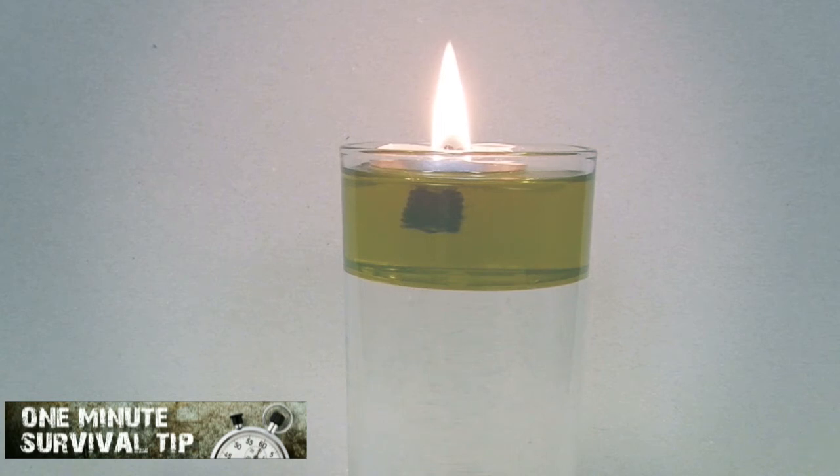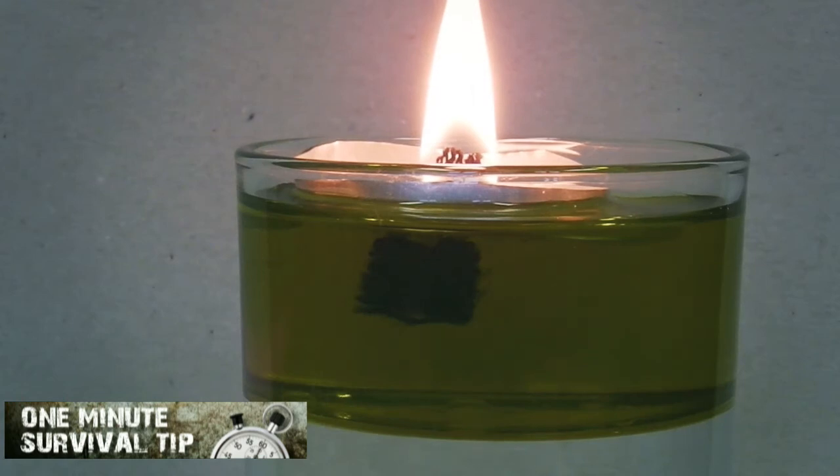This survival lamp will illuminate your home for hours. For further information, please read the video description.